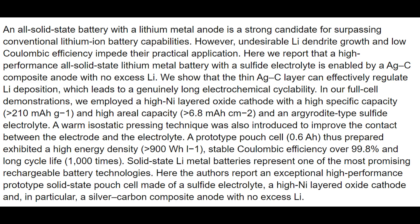For the cathode, we used a standard Nickel-Manganese-Cobalt or NMC material, and for the solid electrolyte, we used a high-sulfur material. Throughout testing, the cell was compressed and warmed to improve the contact between the layers. The end result was a battery that had greater than 900 Wh per liter of energy density, had a coulombic efficiency of 99.8%, and had a useful cycle life of 1000 cycles.